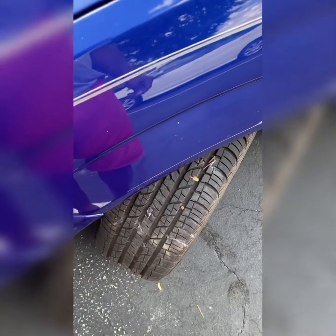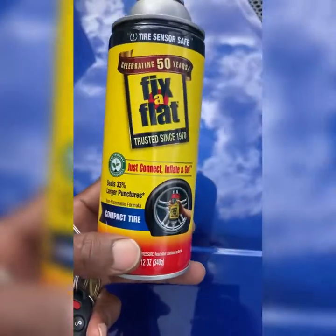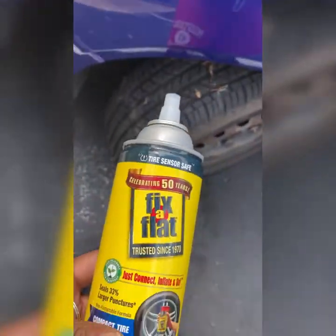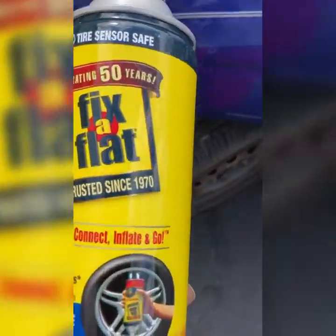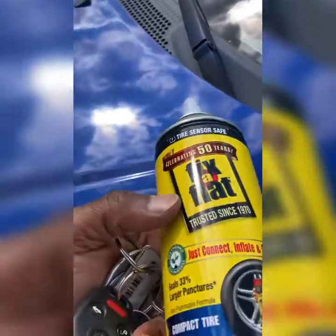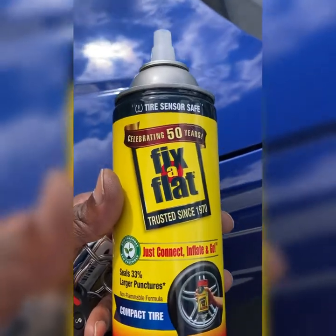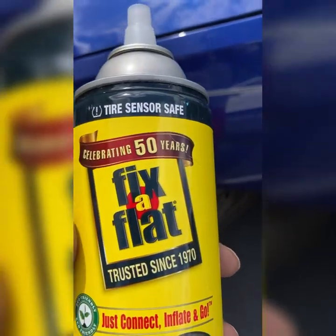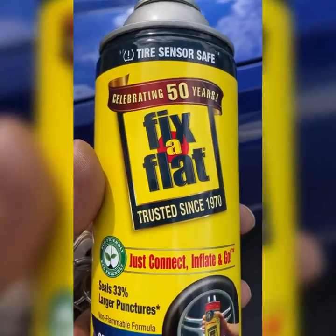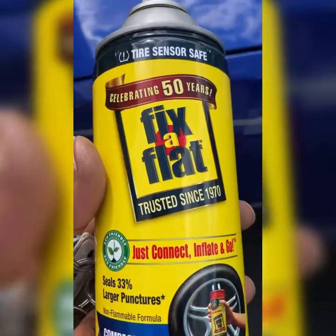At first I was going to use the Fix-a-Flat and put it in there to make sure the air stayed, but someone told me don't use Fix-a-Flat, so I'll save that for an emergency. This kit is the way to go — I think it's like $14, so you don't have to purchase the other stuff.